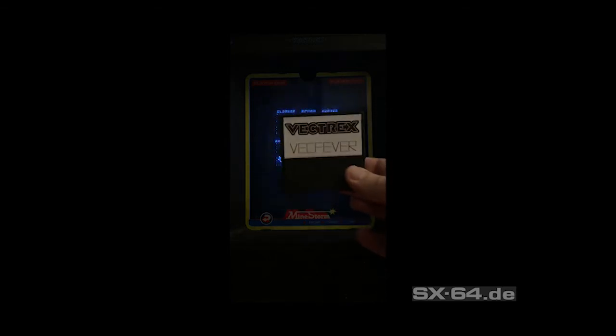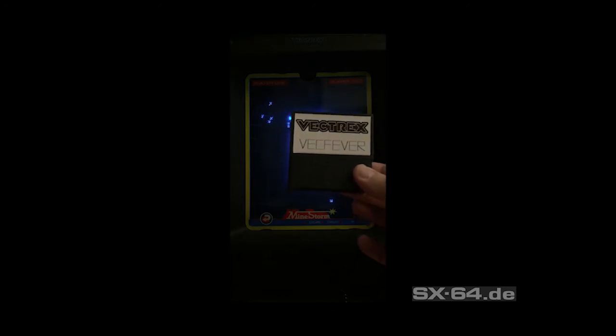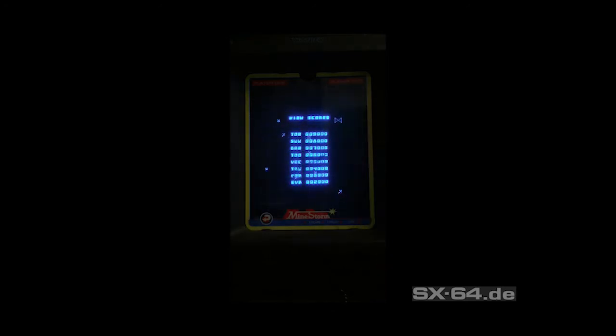Hello Vectrex fans out there. Today I'd like to show you a brand new development for the good old Vectrex console called Vectrex Fever.